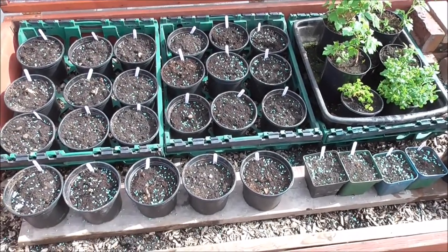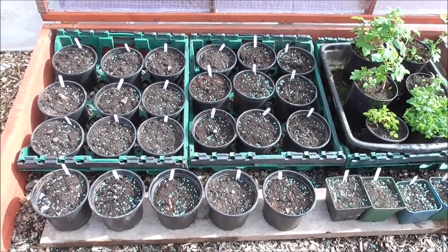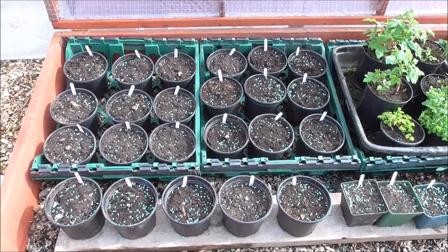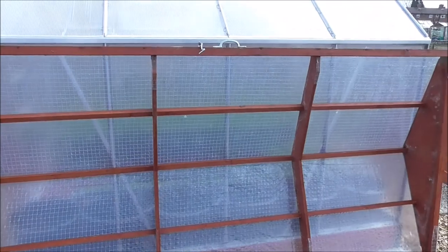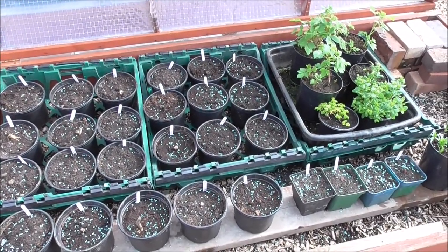Let me count — 23 dahlias there. I've got a pair more dahlias to go straight in the ground, and I was going to do that next week. But I'm going to close that up now. Water them once a week and this should be fine.